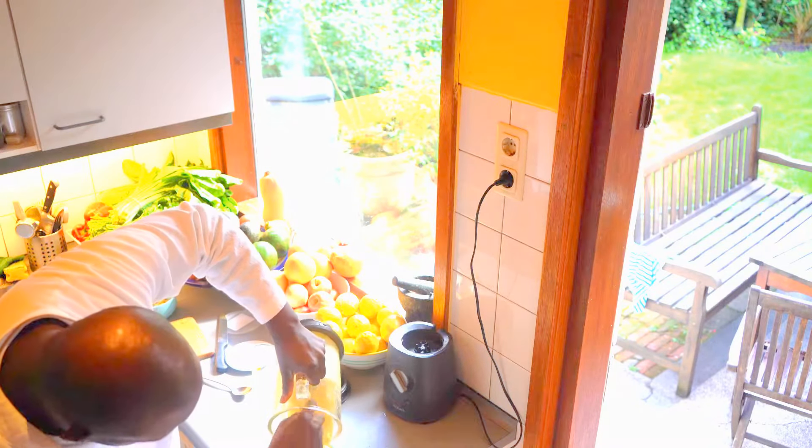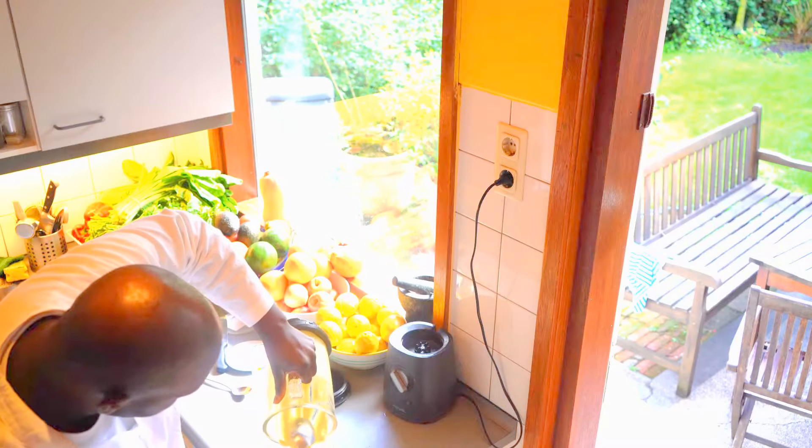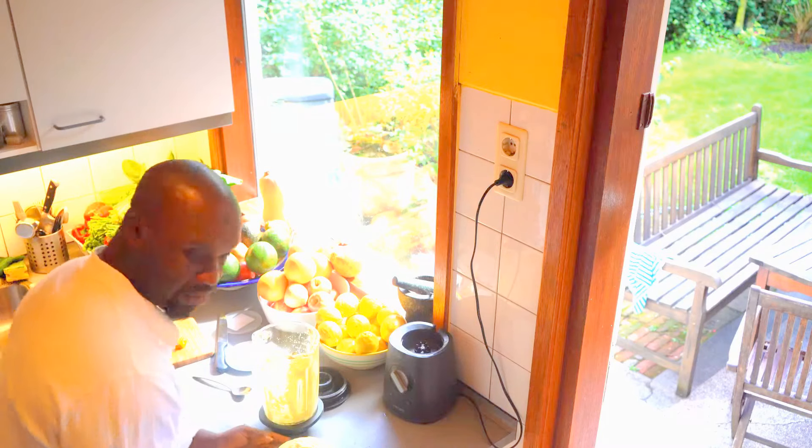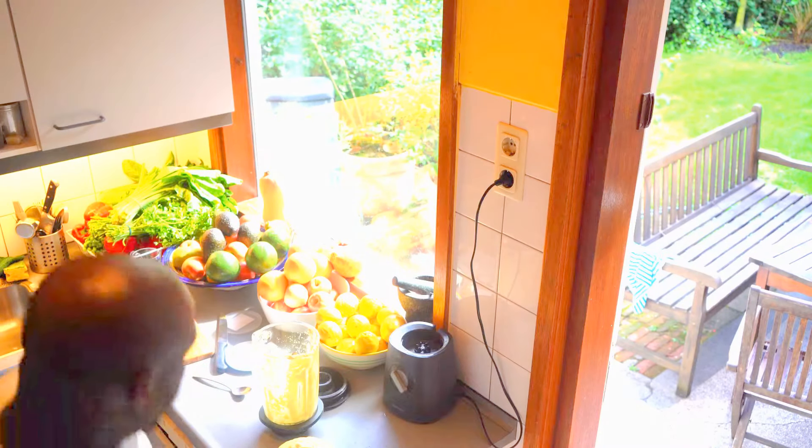I should explain to you that the chickpeas — I've already soaked them for about two, three days in the fridge, and constantly changed the water.